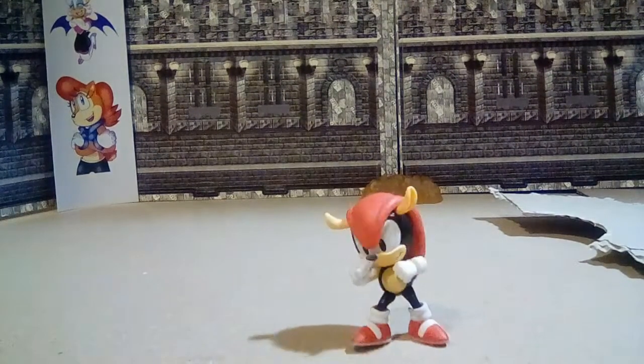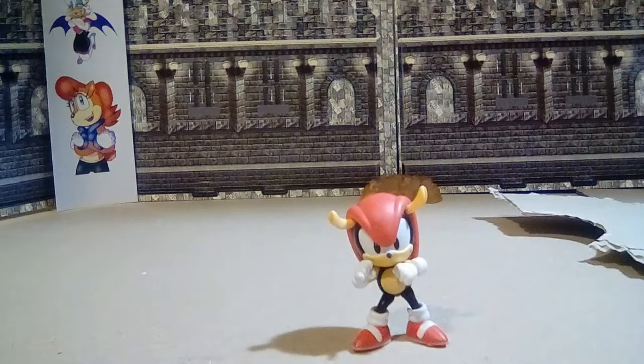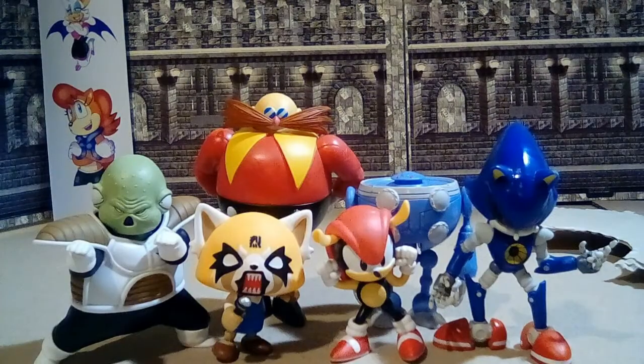As for his head articulation, it's a little limited, but enough to pose with. And Mighty has no wrist or ankle joints. But he's still pretty cute to have, and a welcome member to the Sonic collection.